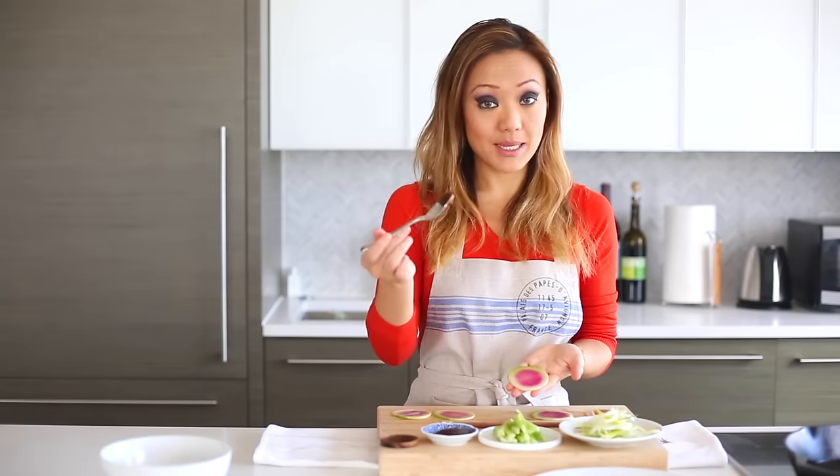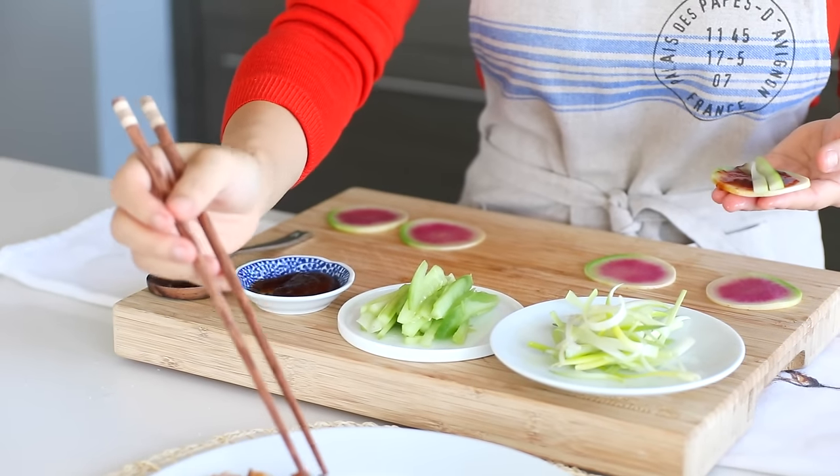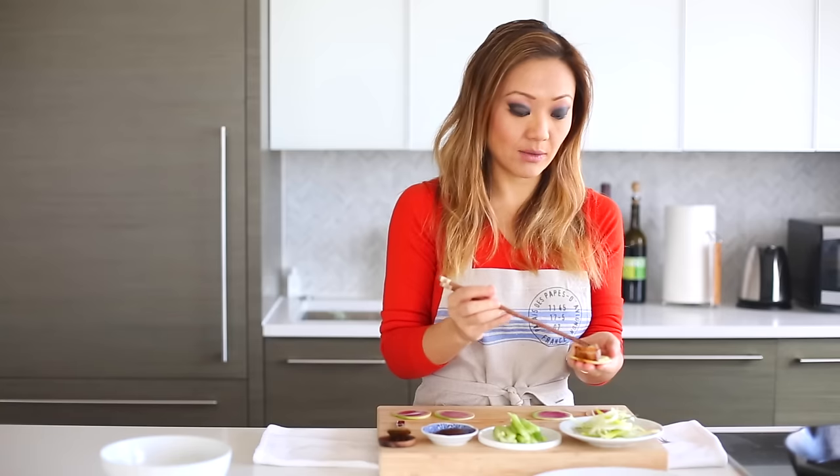Now we assemble: radish, plum sauce, cucumber — then find a nice piece or two of duck and place it right on there.